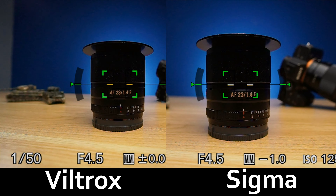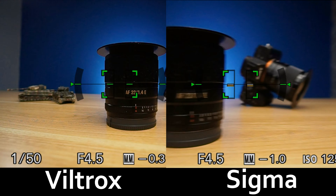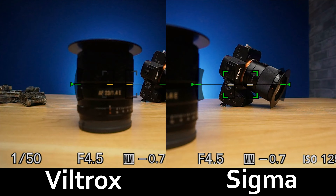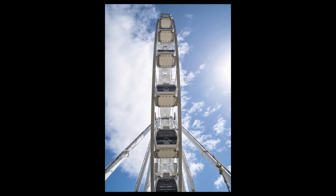Both lenses carry pretty silent AF systems, and both systems appear very quick and responsive. However, I would give the edge to the Sigma, as it appears marginally faster overall.